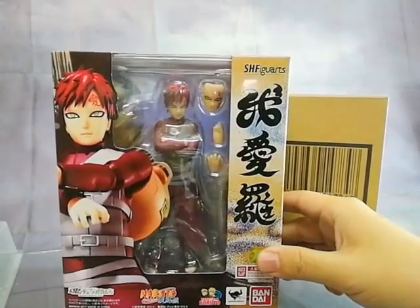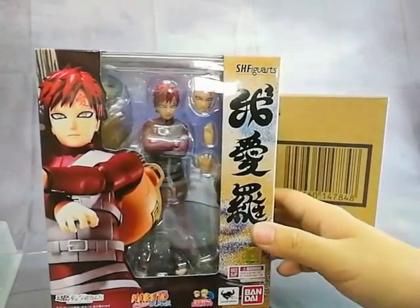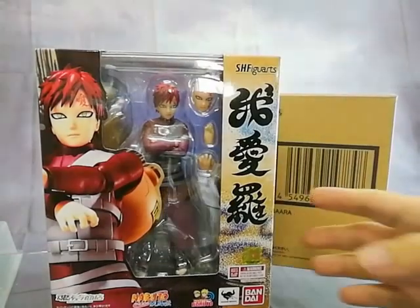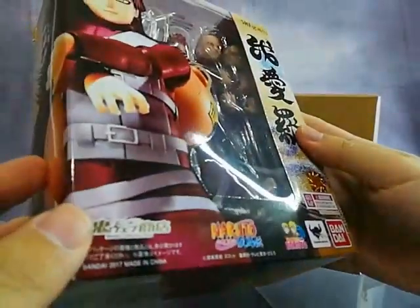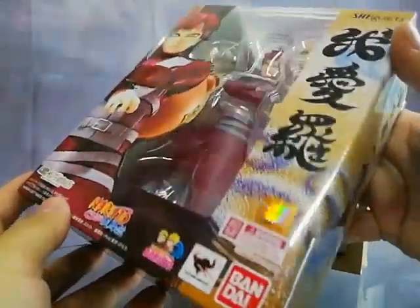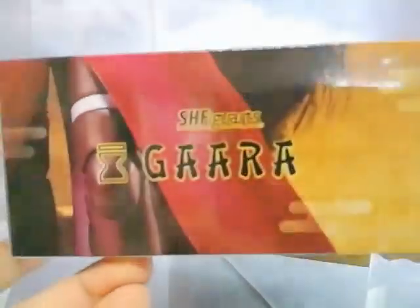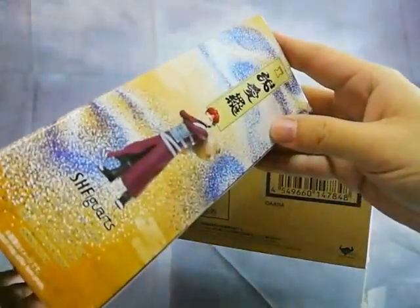That's it for my quick unboxing of SH Figuarts Gaara P.Bandai Japan Edition. Do check out this figure on display soon at Great Toys V Mall Greenhills once we open the store — possibly later this week or early next week. I'm Alvin Lim of GreatToysOnline.com, thank you very much for checking out this video.